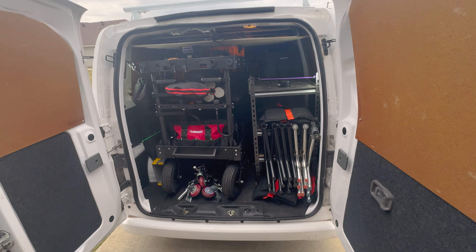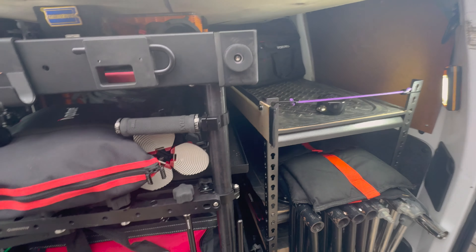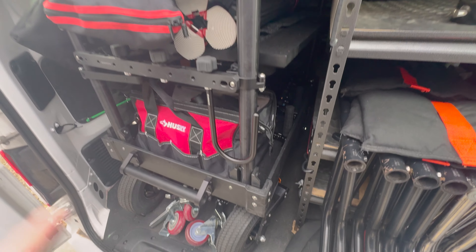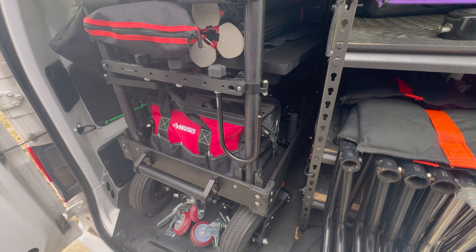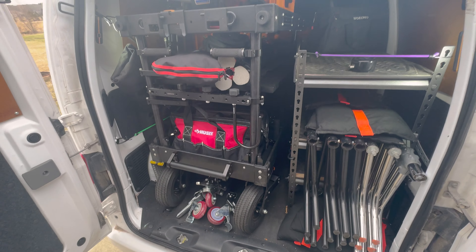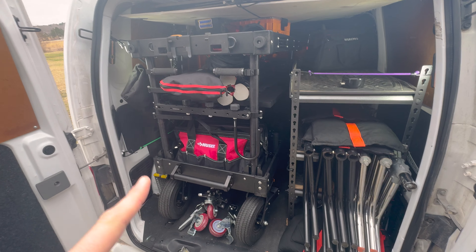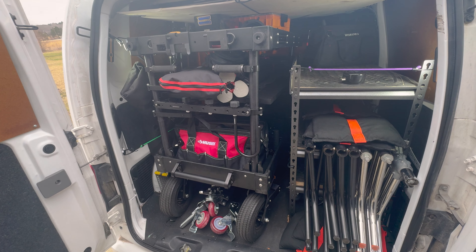So we're wrapped up at Topgolf, just getting the van packed right now. It was a good, quiet corporate job. The following morning after the shoot I have to get the cart out of the van so I can repack it. I have a shoot in a few days and it's a multi-cam shoot, so I need to get this stuff out so I can repack.